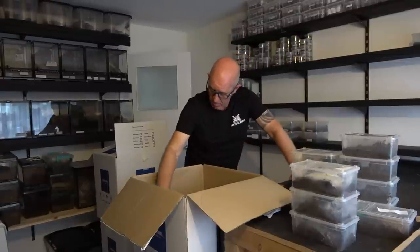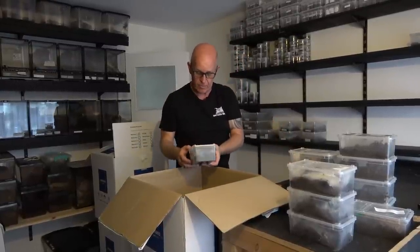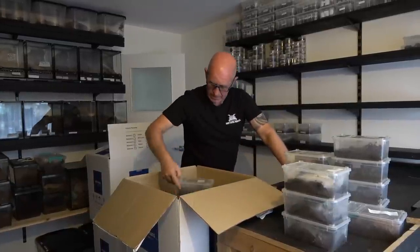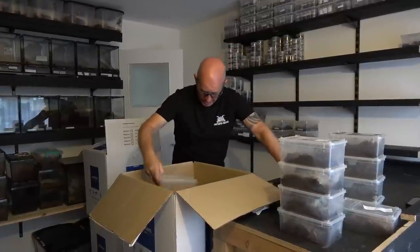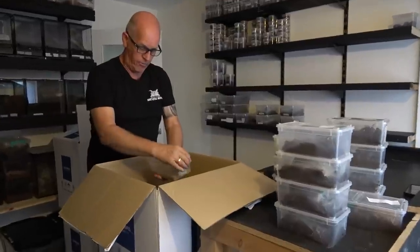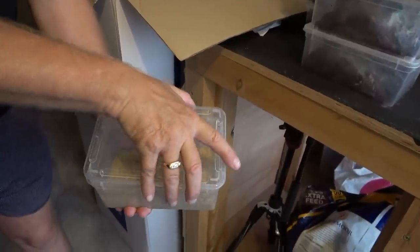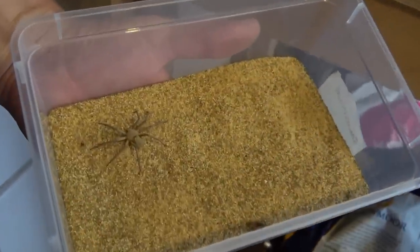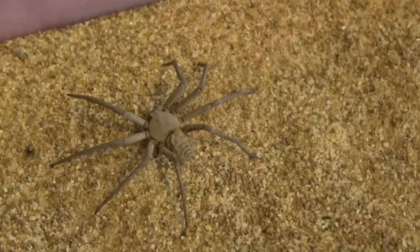Bearing in mind they were all adult spiders, we have no idea how old some of them would have been, but I think stress played the biggest part in the downfall of some of these guys. Now — you haven't seen these for a long time. Look how well these have grown — these are our six-eyed sand spiders, and they've done really really well. We're going to do a nice little video on these guys.